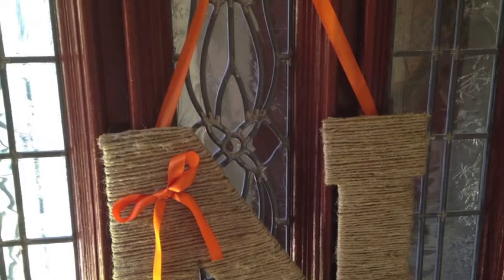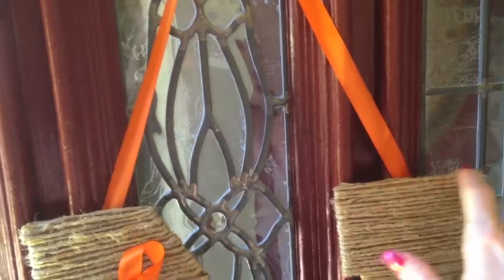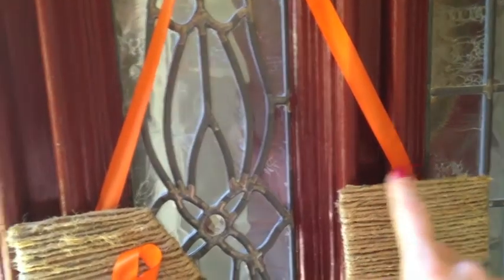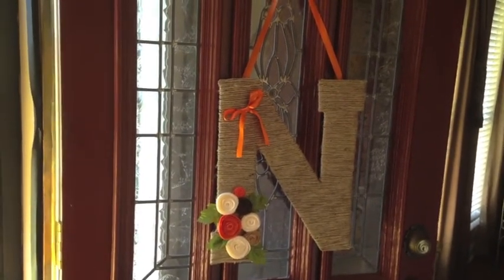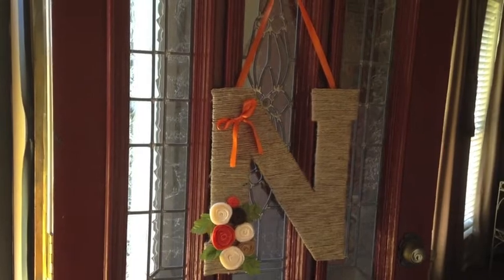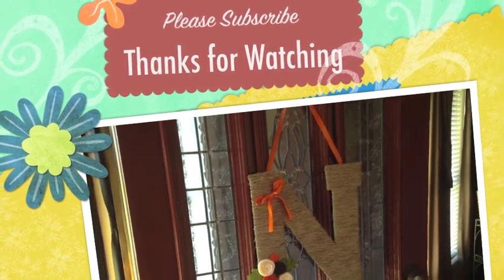I apparently deleted the little clip where I was hot glueing the rosettes and the ribbon and the hanging ribbon. But once you get through wrapping the entire letter, if you see some spots that need a piece of string, just cut it and glue it — it'll seal off the corners and any exposed cardboard. I think it turned out pretty cute. I just hot glued the rest of everything on and it took me about an hour and a half, start to finish, and no more than three dollars — the price of the jute twine and a few sheets of felt. So it turned out pretty cute and pretty inexpensive. Thank you for watching. If you haven't subscribed, please do, and I'll see you in the next one. Bye-bye.